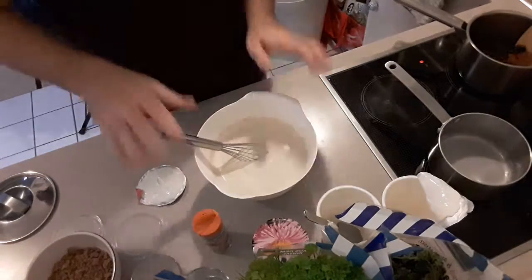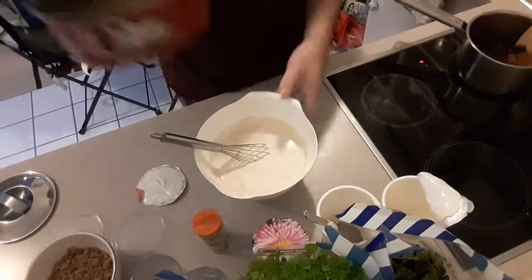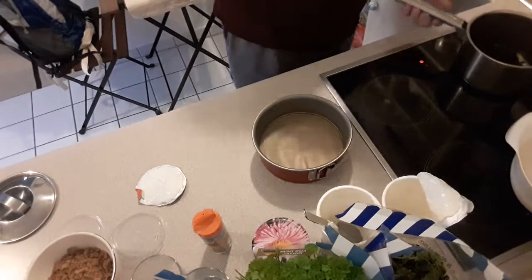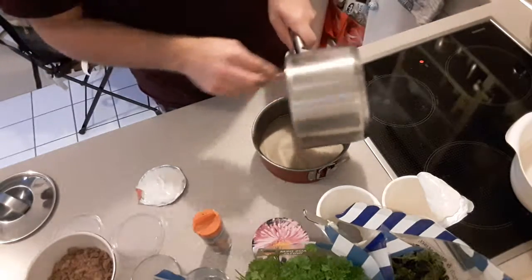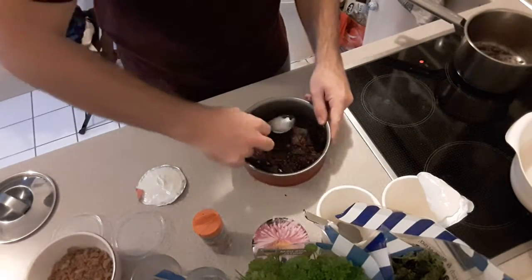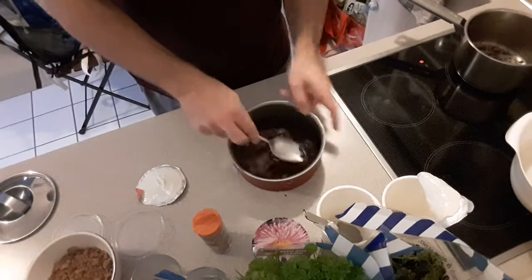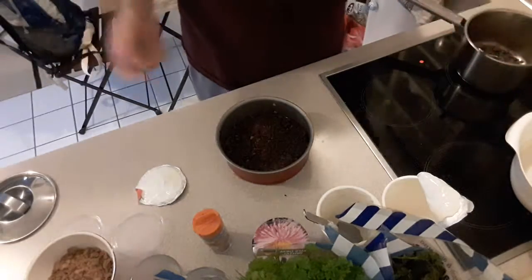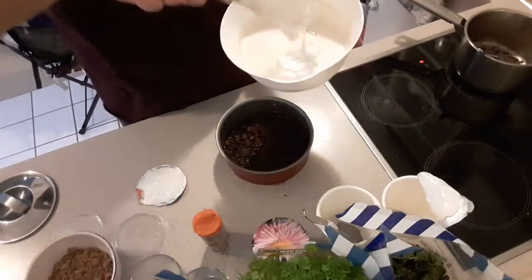Almost finished. You put some of the cookie mass inside, then add the yogurt mixture on top. If you want, you can take some fruits — some apple or banana. But I will just do it with the yogurt mix here. Put it inside.